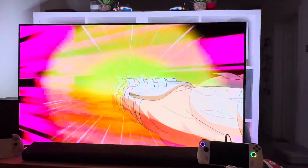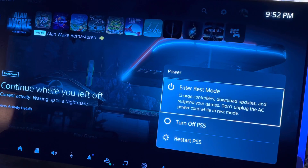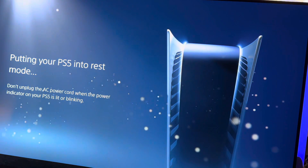Finally for step one, let's put the PS5 into rest mode — you'll see why when remote play is up and running later.